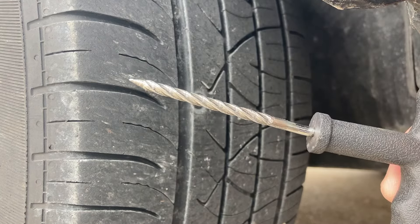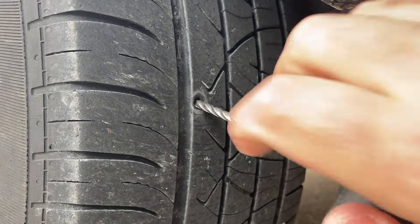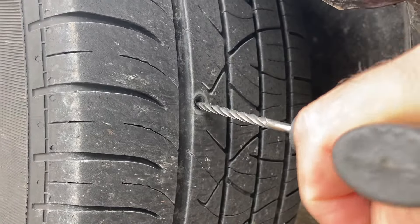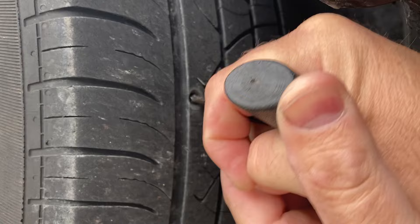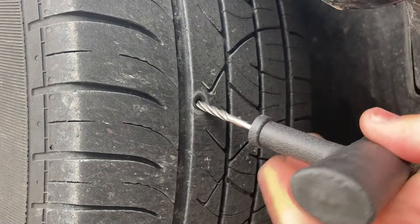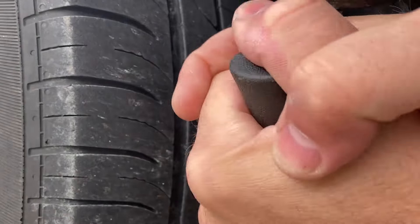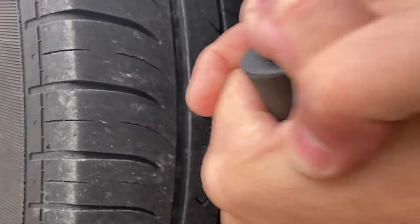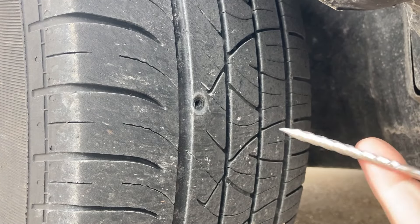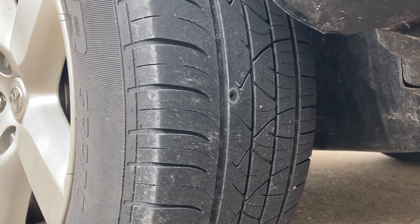You can hear it hissing there. What you've got to do next is take this reamer, push it in, and turn it — you're basically just getting the hole scuffed up. I'm gonna go ahead and let the air out of the tire.